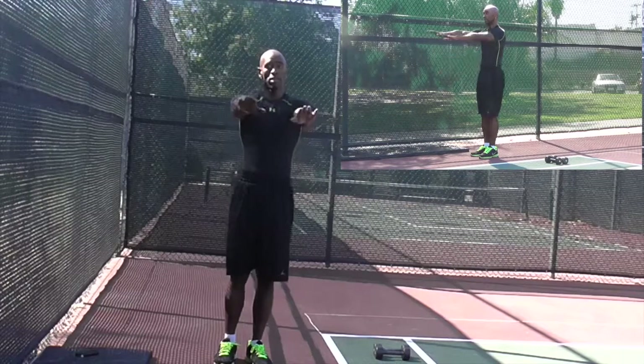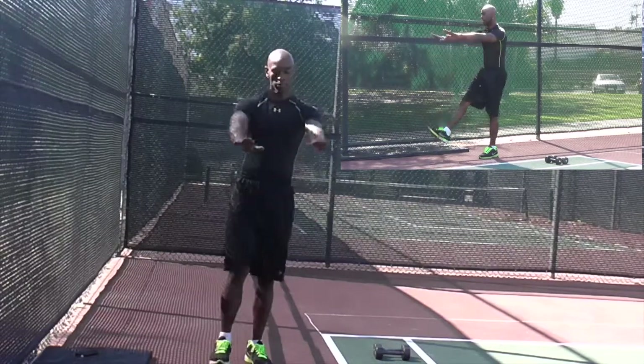Again, so you're going to alternate. The other leg goes out. Up, down.